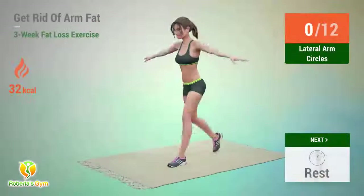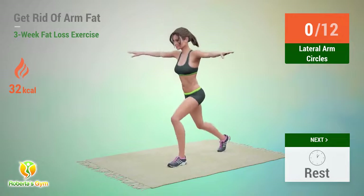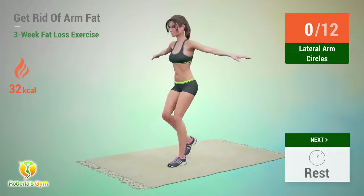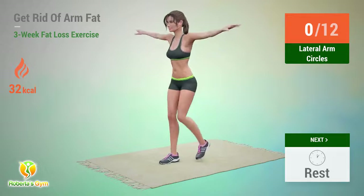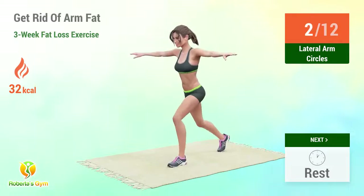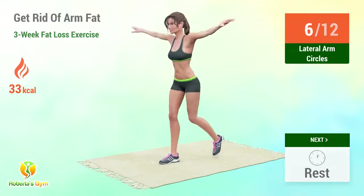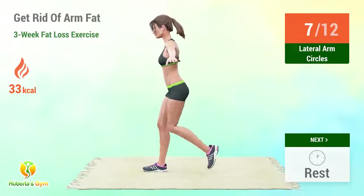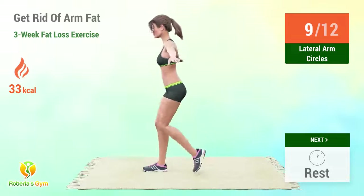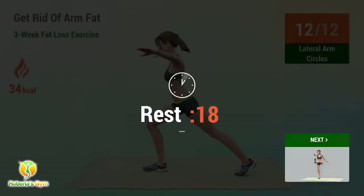Up next, lateral arm circles! In 5, 4, 3, 2, 1, go! 1, 2, 3, 4, 5, 6, 7, 8, 9, 10, 11, 12. Rest time!